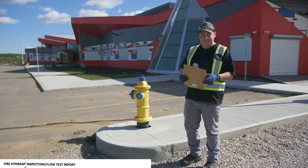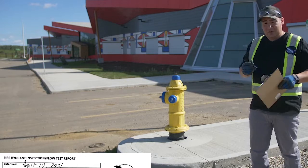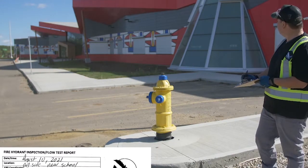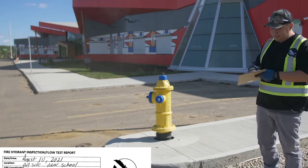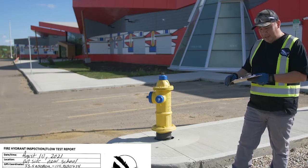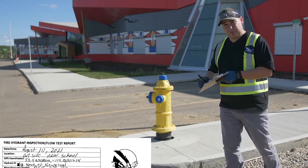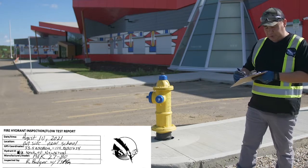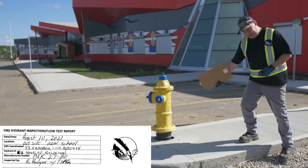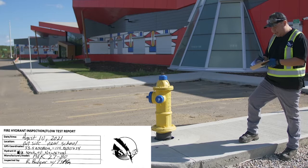Today we're going to do a fire hydrant inspection. First we'll record the date and time, then the location which is just outside of the new school. We'll grab the GPS coordinates once we're done with the exercise. The hydrant number we'll look up in the mapping system shortly, and the manufacturing model is located right on the side of the hydrant — it's an AVK model 27-80.